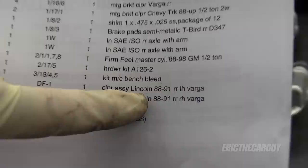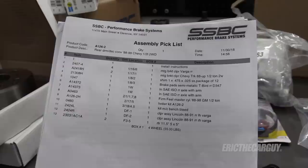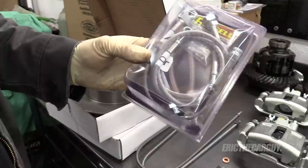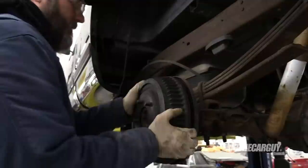The other interesting thing is these rear calipers are for a Lincoln 88 to 91, which I find very interesting. So if you're going to find brake pads for this — which you obviously will need at some point — those are the brake pads you're going to need. It looks like it's for an 88 to 91 Lincoln, though I'm not exactly sure what model. Also, for good measure, I'll be adding a set of steel braided brake lines to both the front and the rear.